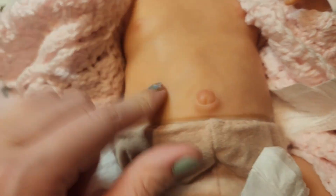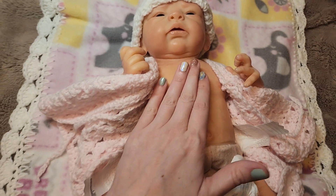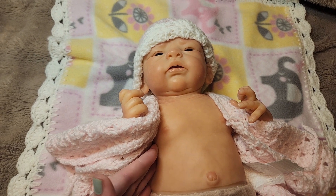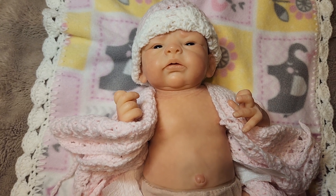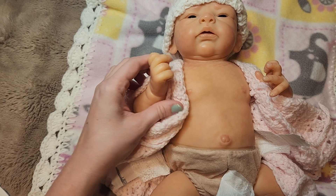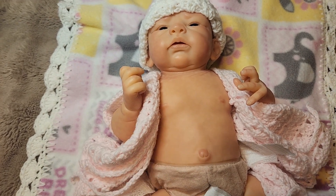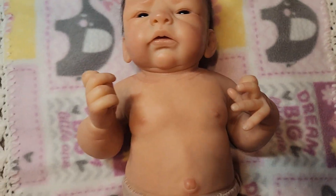She is solid and super heavy — she's about 10 pounds of silicone. It's super hard to hold her with only one hand. I'll put my phone down for a second to take off her outfit so I can remove her clothes without moving the silicone too much. Okay, clothes are off.